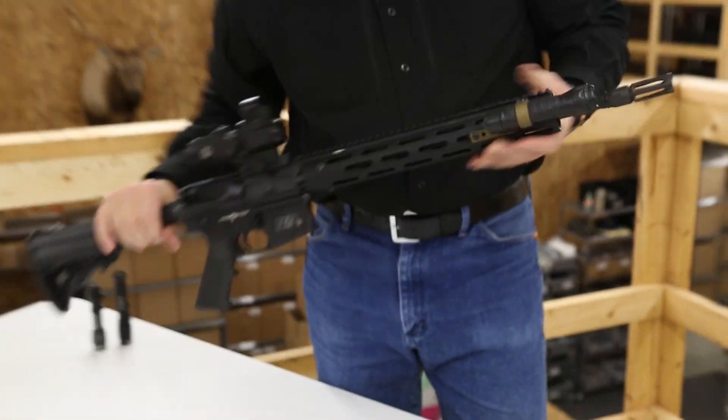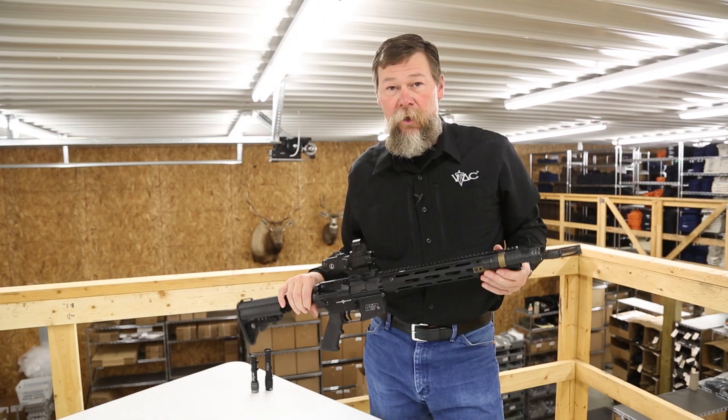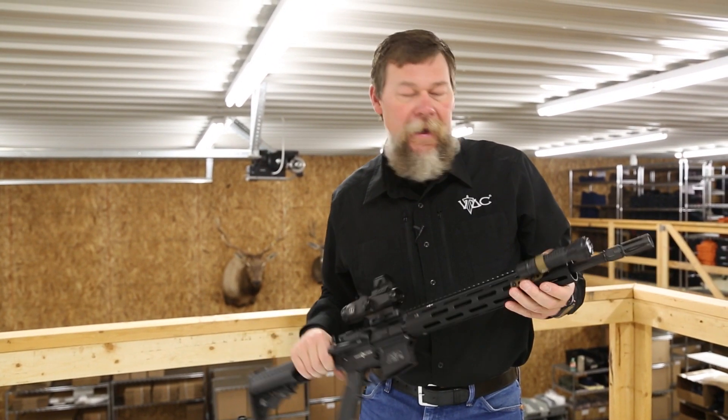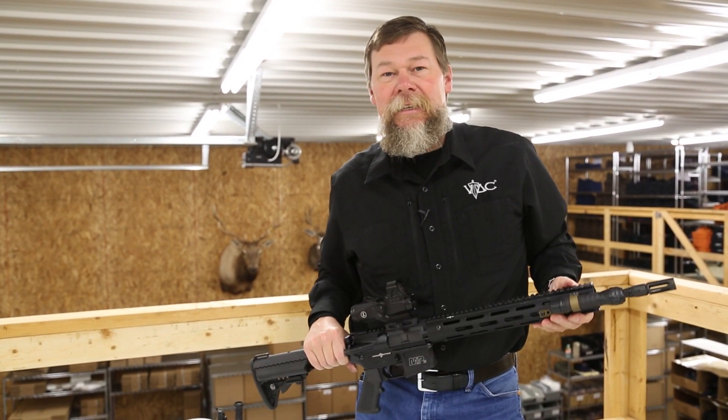And that's the installation — the Viking Tactics tubular rail mount. Check it out, I think you're going to like it. Several other accessories can fit on that mount. Check it out at vikingtactics.com.